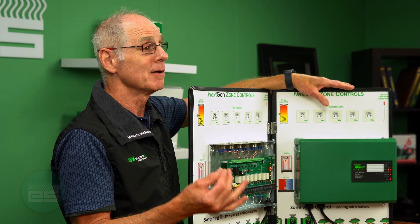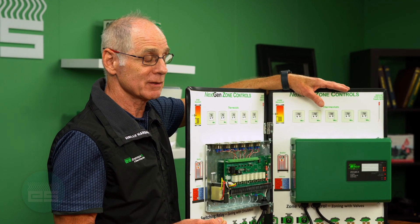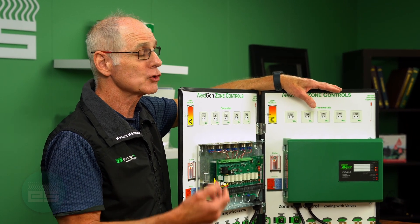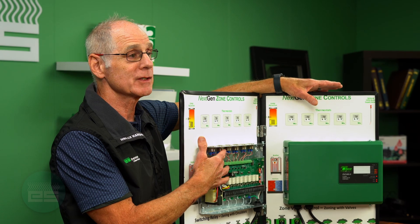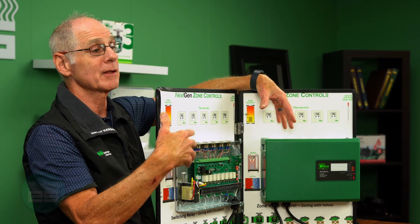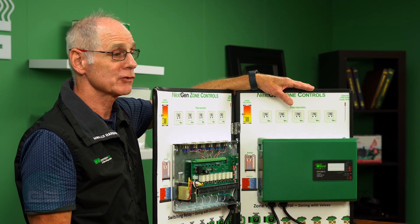Those built-in features include: post purge, pump exercise, priority protection, the ability to control a primary pump, two boiler end switches so you can talk to a modcon boiler, and obviously the ability to tie two panels together or multiple panels on a larger job.